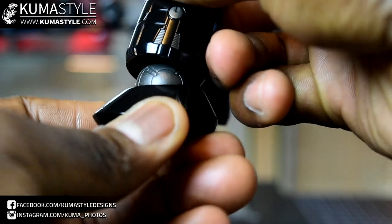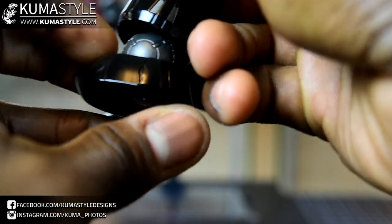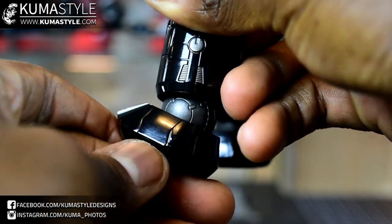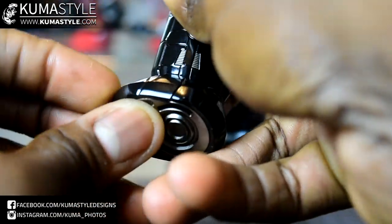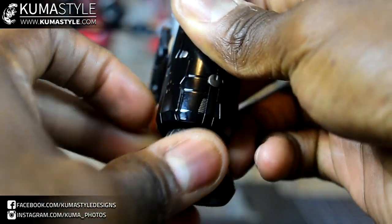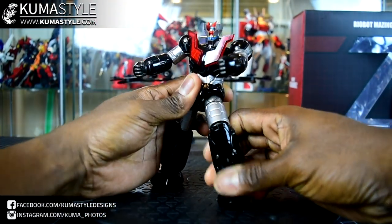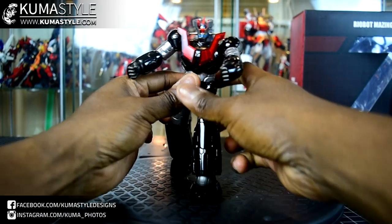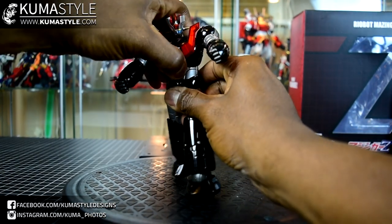Big ball joints here for the ankles. The foot still goes back and then goes forward. No separation in the front of the foot — it's all one single piece down there.